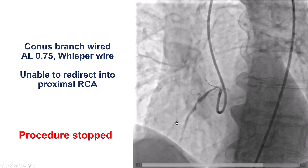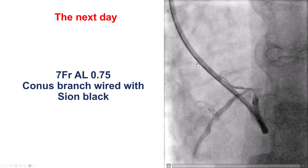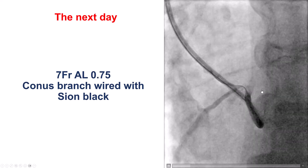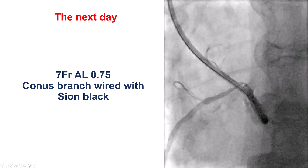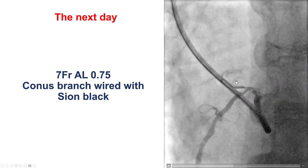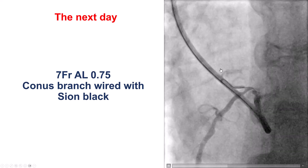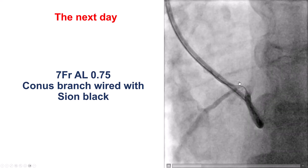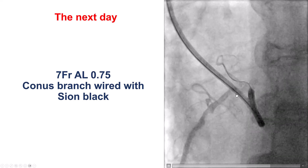The procedure was eventually stopped and the patient was referred to us the following day. We had the same issue — engagement was very challenging. We eventually used a 7 French AL0.75 guide, but all the wires wanted to go into the conus branch because of the severe lesion in the proximal right coronary artery, and making this big bend was extremely challenging.